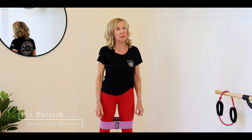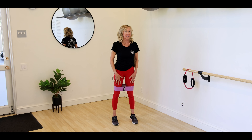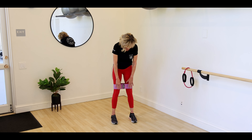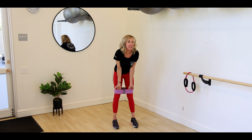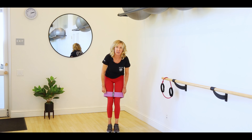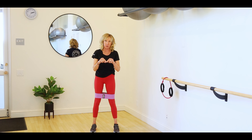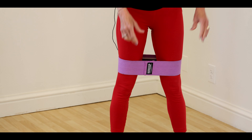Hi, Liz Parrish here, one of your fitness co-directors, to show you some ideas on how to strengthen your lower body. I'm going to give you three different exercises, and I've got this nifty band that's very easy to get on and off, unlike the other shorter rubber bands. This is usually located in the gym in one of the black baskets.